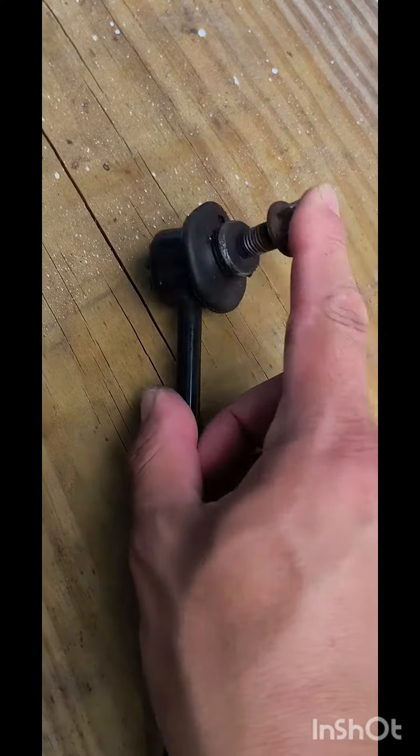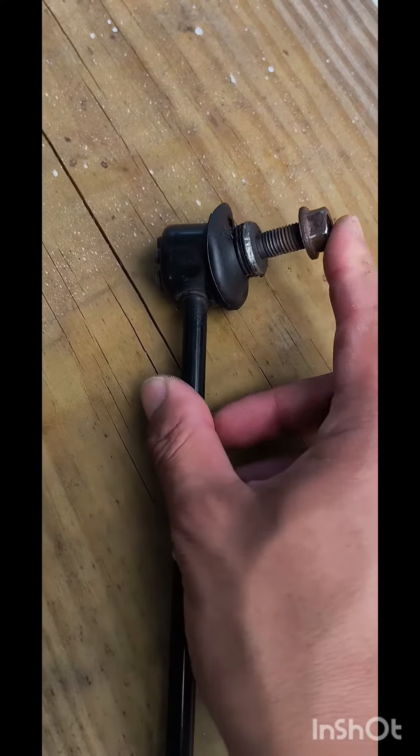This is a bad sway bar link — it's wiggling all over the place and the boot is ripped.